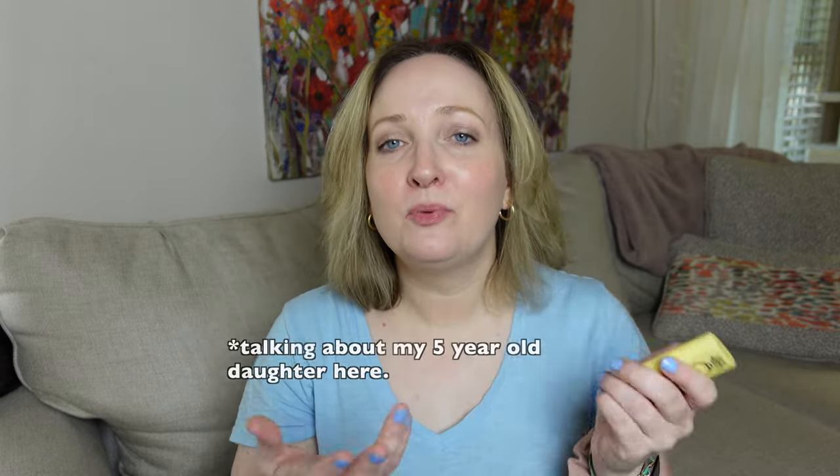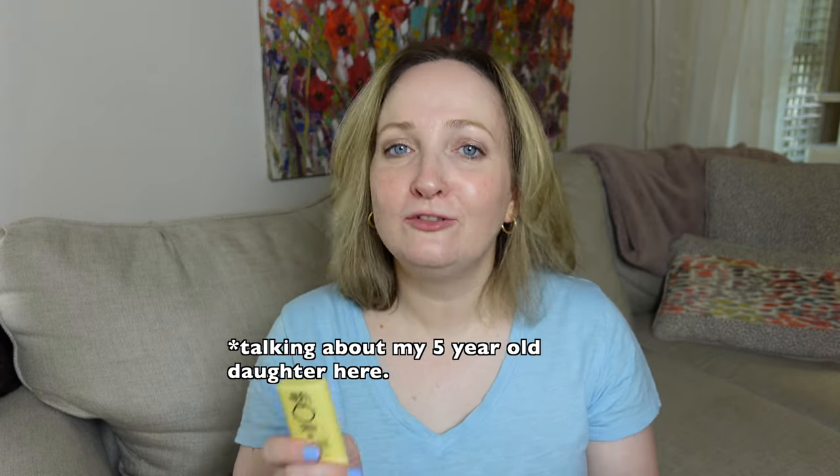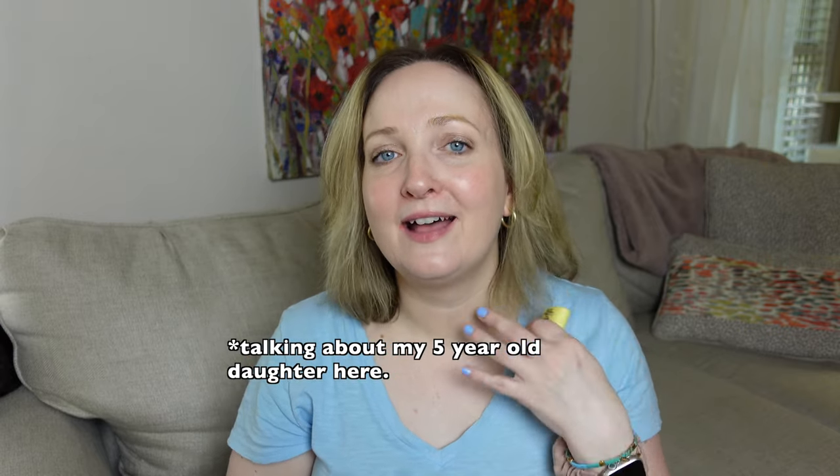This is your daily reminder to reapply your sunscreen — sun sticks make it so much easier. This is also a great way to teach your kids how to apply sunscreen. After we apply a regular sunscreen, she goes back over and loves applying this herself — she laughs because it tickles on her neck. Today is a great day to wear sunscreen, and our family loves Sunbum. Out with the old, in with the new.